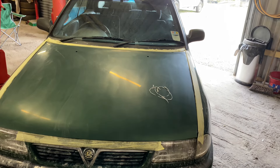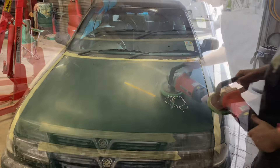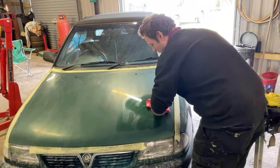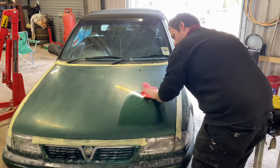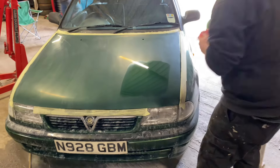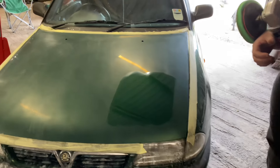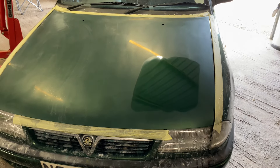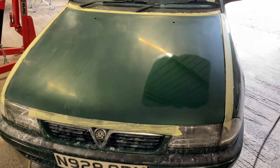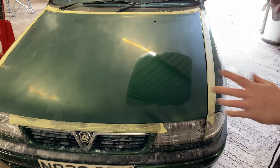Let's give that a wipe off and have a quick look. And there we go — needs more polishing, but as you can see that's already coming up really, really quick. So we'll get the whole bonnet done with the coarse compound and then the finishing compound, and then this job's done.